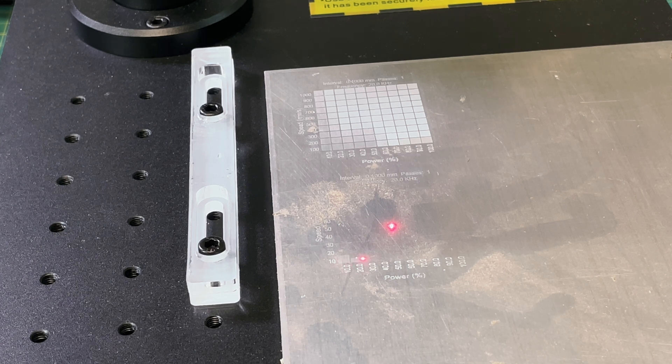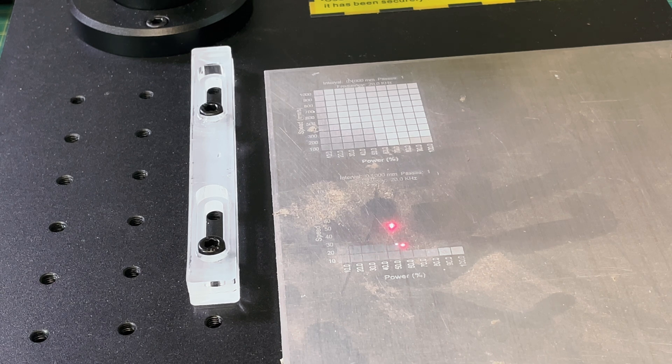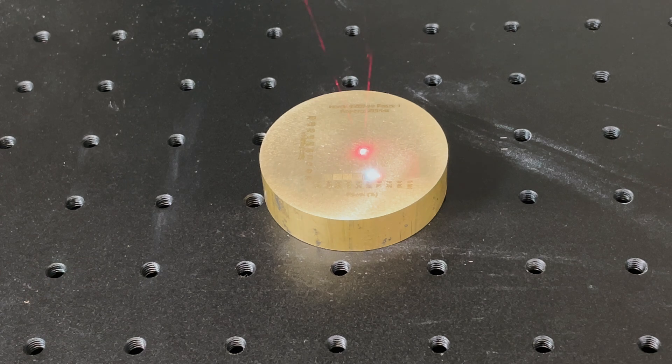One of the new materials you can engrave with a fiber laser that you can't with a CO2 or diode laser is aluminum. I'm doing a speed versus power test here. These lasers also have an additional parameter called frequency. In LightBurn you can run a material test doing power versus frequency or frequency versus speed, so you can see the effects. When in doubt with new materials you probably haven't worked with before, always run one of these material tests to get a feel for how the laser behaves.